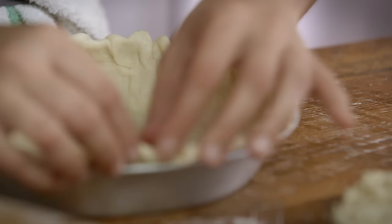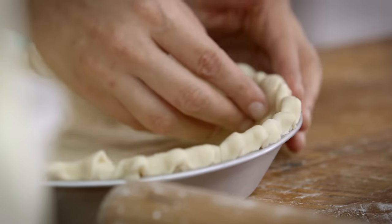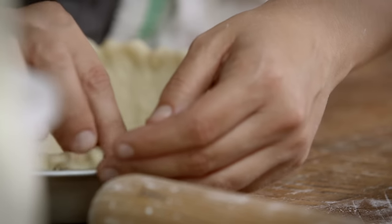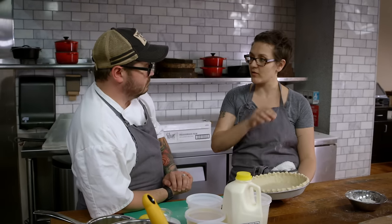We have this tradition of chess pies and transparent pies and shoo fly pies and buttermilk pies that you make when there's not an abundance of fruit, or you're out of preserves. I love them all. Every pie crust needs to go in the refrigerator — while you're making your filling you want to get your pie crust cold.